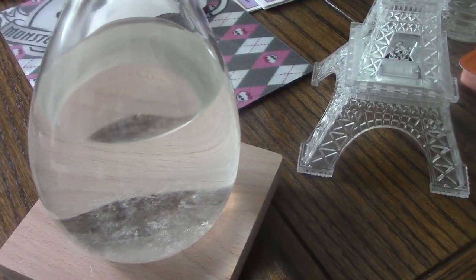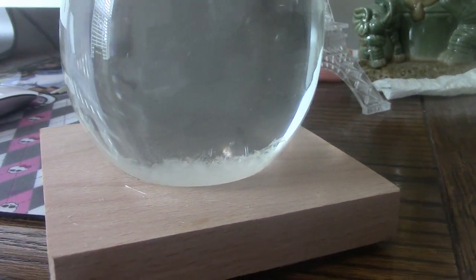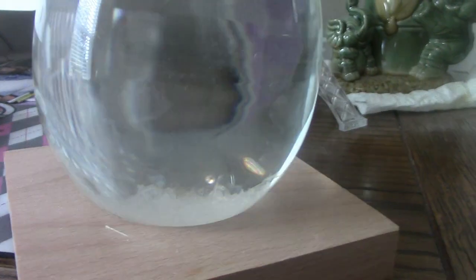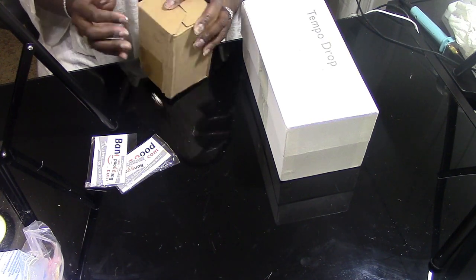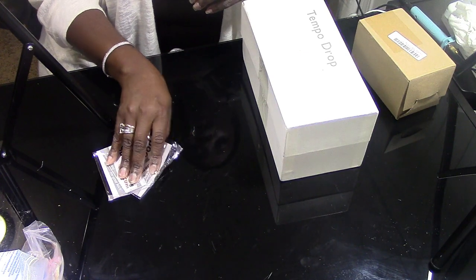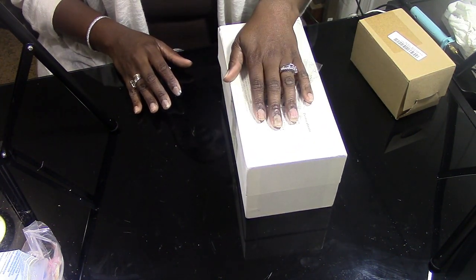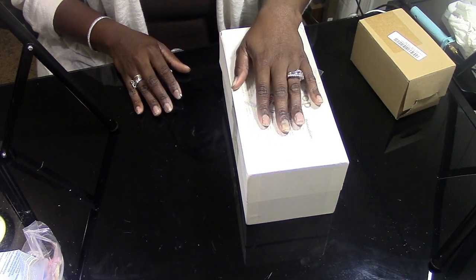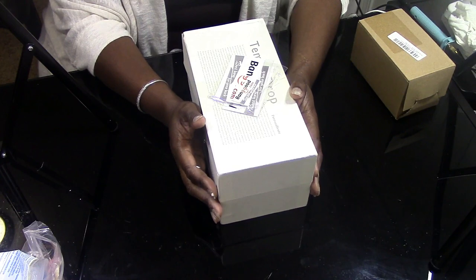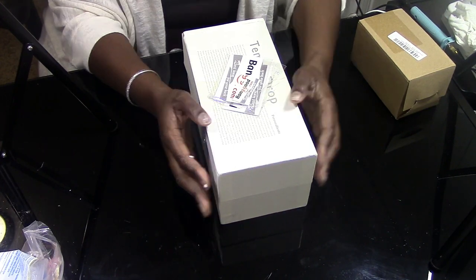As you can see, I really love this product. I'm going to leave a link in the description box for it as well as for Banggood.com. You can go to Banggood.com and look around — it doesn't have to be for this piece specifically. I just fell in love with it and wanted to share it with you guys. Don't forget to rate, comment, subscribe, like, and share. Until next time — I love you guys, bye!